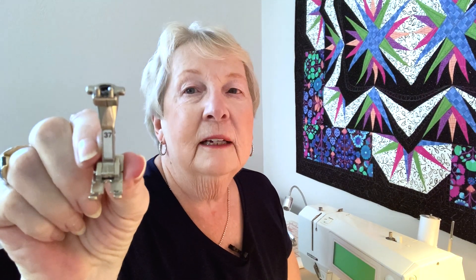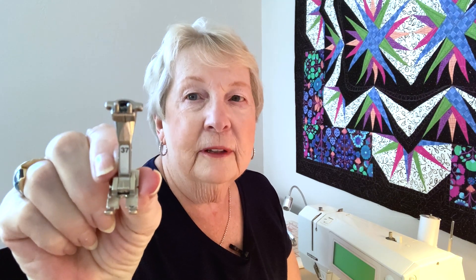An open toe presser foot simply means that you can see the needle go right down into the paper line. That's much easier than trying to line up a line on the presser foot with a line on the paper. You want to actually see the needle stitch into the line.